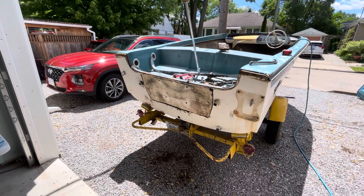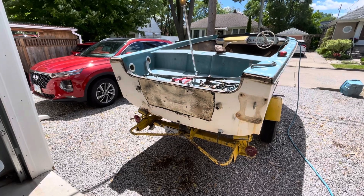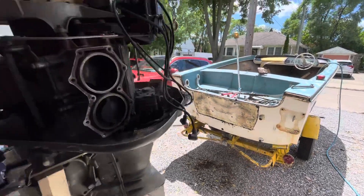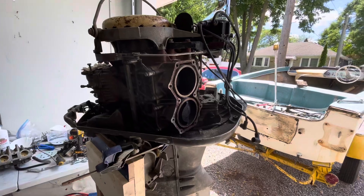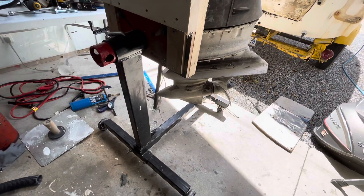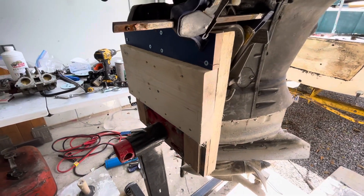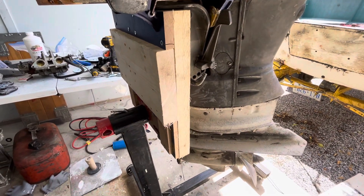Hey guys, just a quick update from the garage. The engine is off the 1963 Crestliner Del Rio. It's now in the garage and it's sitting on my car engine stand. I just had to build a little extension for it with some wood just to clear the bottom.